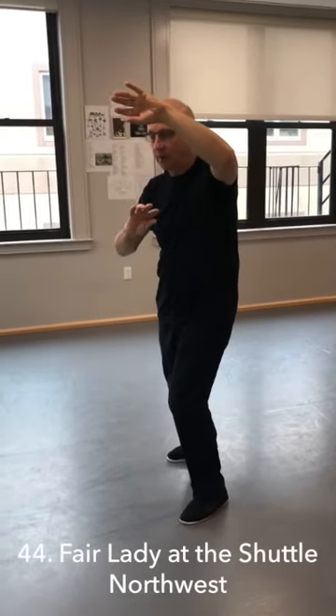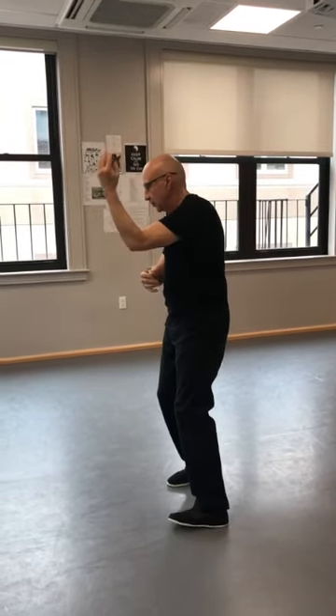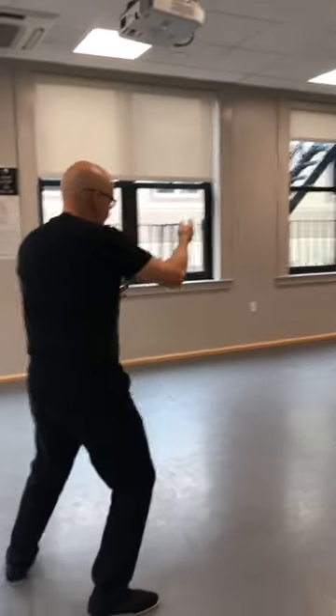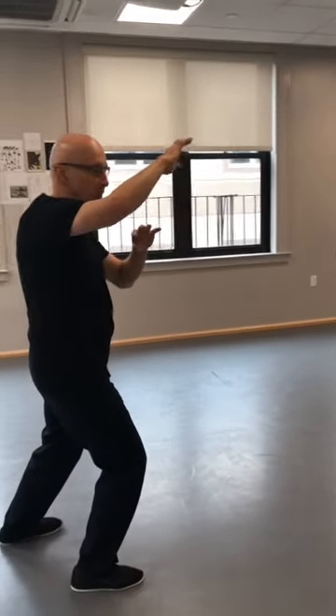Now to the second corner — I'm going to call this the northeast. Now I'm going to go to the northwest. Coil in. Step and shift your hands. Shift, and complete the posture.